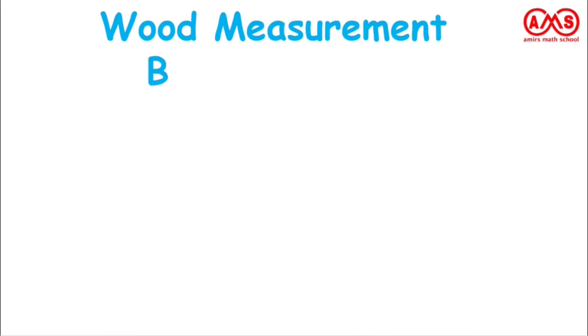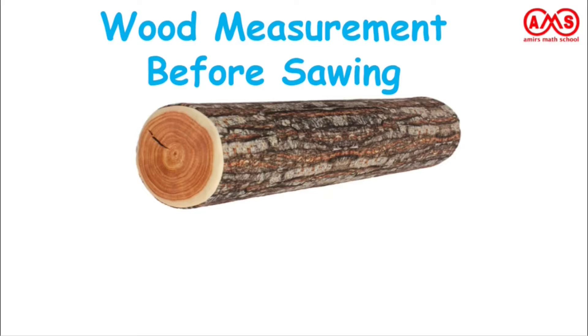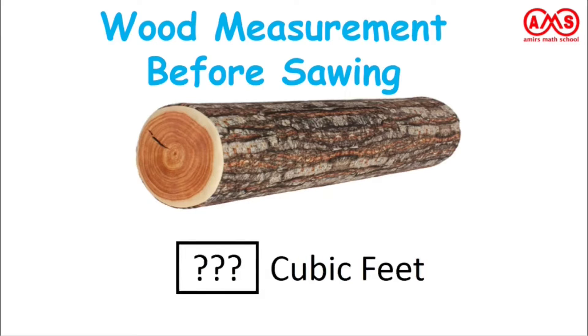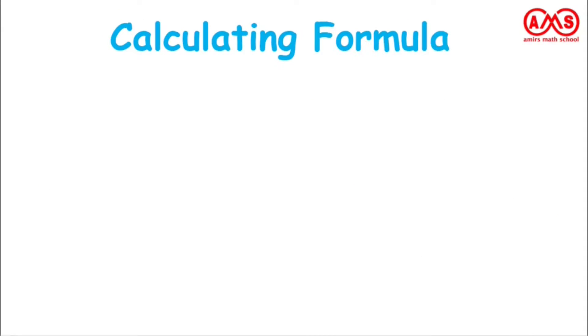Welcome to this video about wood measurement before sawing. In this video we are going to learn how to measure the wood from a wood log — that is, how much cubic feet of wood we can get from this wood log. We will discuss the calculating formula and the formula explanation.